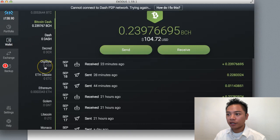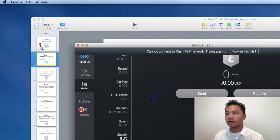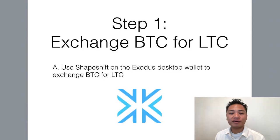If we go back to my wallet and find Litecoin, as you can see there's nothing in the wallet yet. It's actually preferred that you exit out of it — I'll click Exodus and just quit it. So I'm going to open that in 30 minutes. Pause the video and come back once you've exchanged your cryptocurrency — such as Bitcoin, Ethereum, or Bitcoin Cash — into Litecoin.